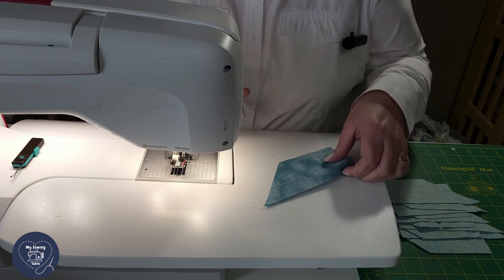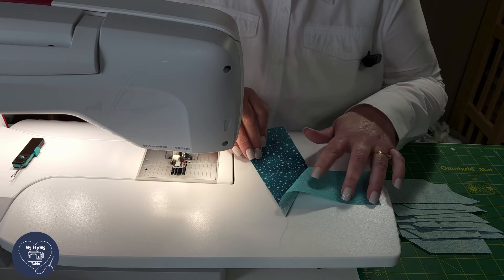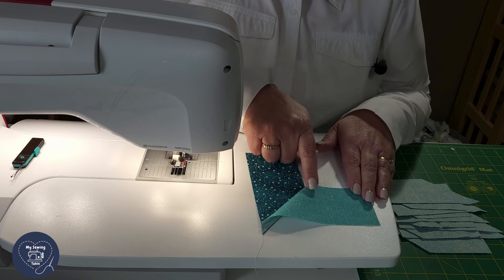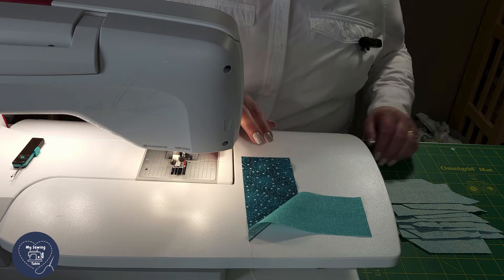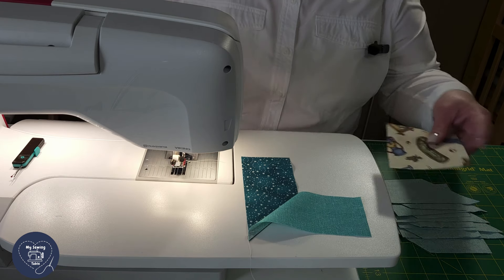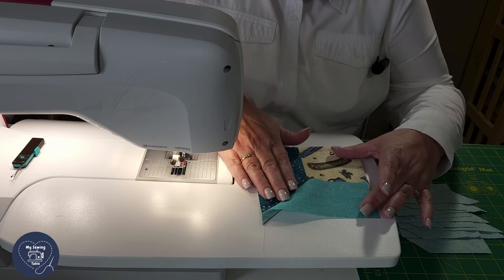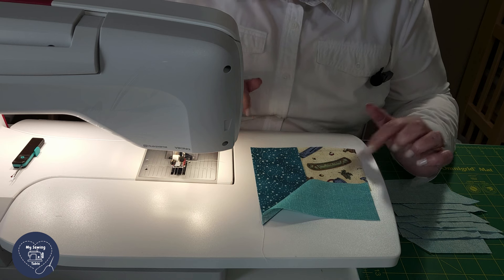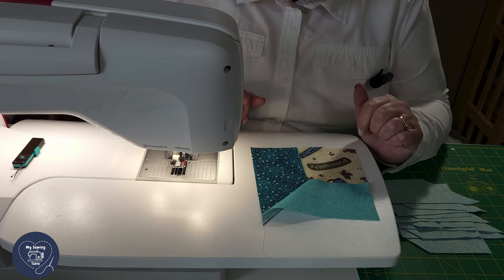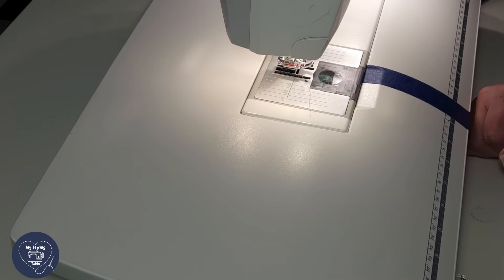And there we go — we have what you might call the windowsill ready for our attic window. There's the left edge, there's the bottom edge. Eventually what we're going to be able to do is put in our little window, and in this case for our I Spy quilt we're going to use a little canoe in that block. That's how you do it for the windowsill of an attic window.